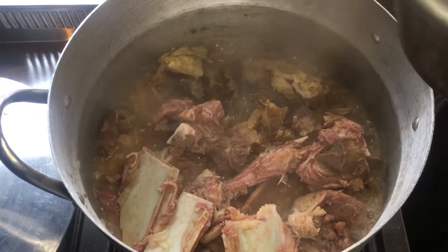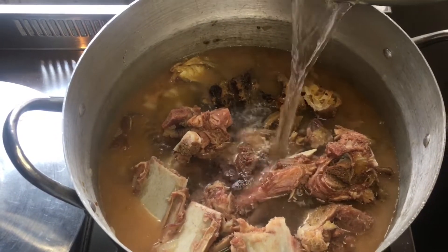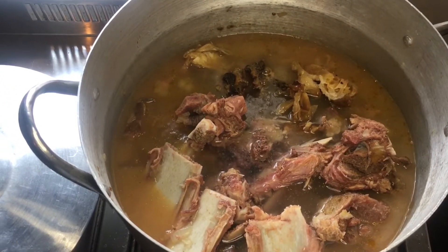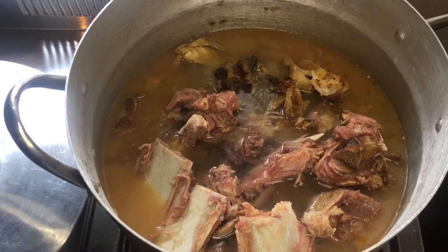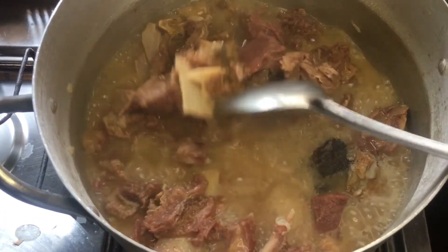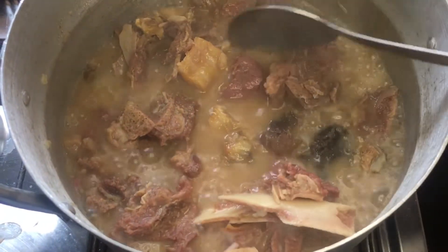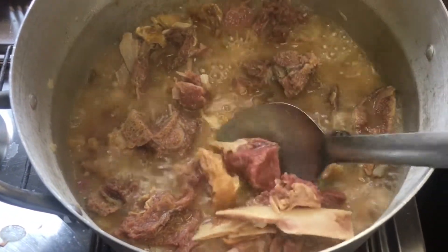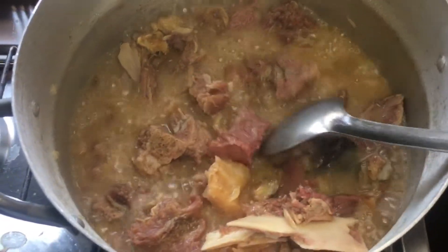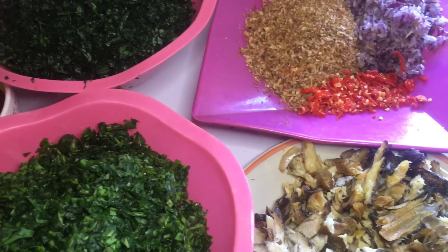This has been steaming for 15 minutes, so the seasoning is perfect at this point. I'll top it up with some more water, cover it, and allow it to cook for another 15 minutes or until it softens. At this point the meat has softened — everything is very very soft. The ponmo is cooked, the beef is cooked. I'll turn off the heat and set it aside, then continue prepping the rest of the ingredients — the vegetables.